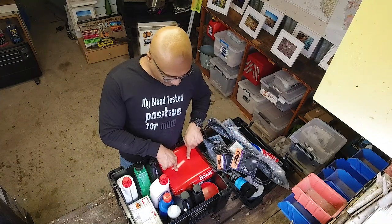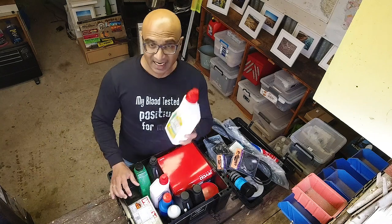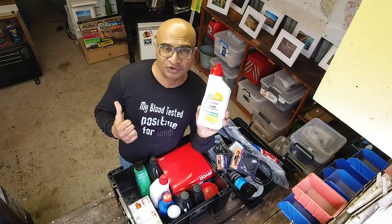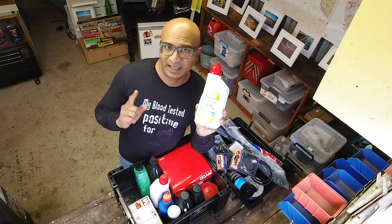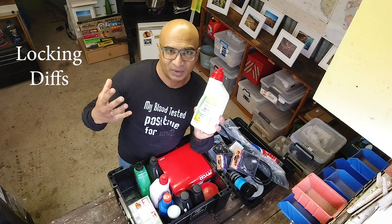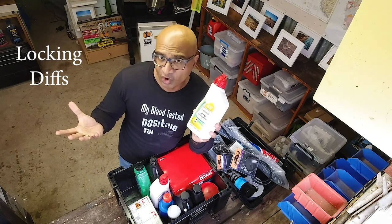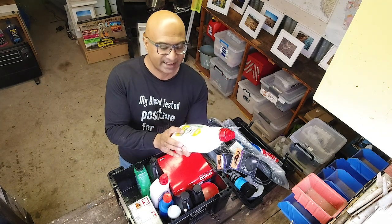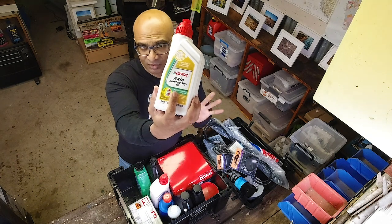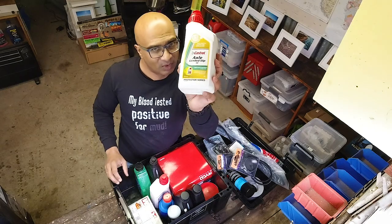Now coming to the fluids. In my 80 series, I've got a limited slip differential at the back and a locking hub in the front — that's how it came from the factory, and for me it still works very well. So in case I need it, I carry limited slip oil which is suitable for that particular mechanism. You need to figure out what your vehicle has and carry accordingly.